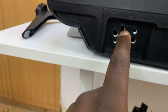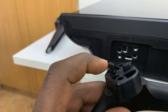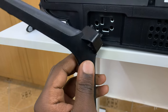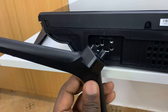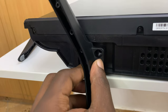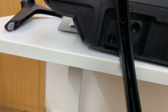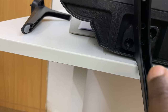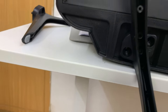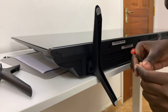These two holes here are where these two sockets go. You want to align it like that, push it in, and then screw in the two screws — this side and this side. You're going to need a star screwdriver to do this.